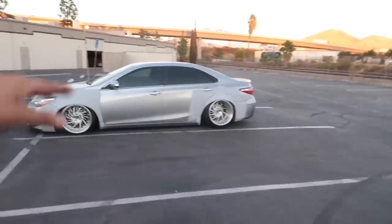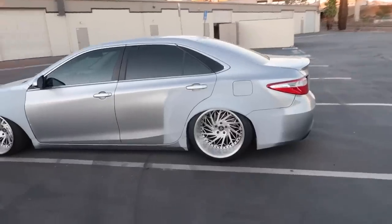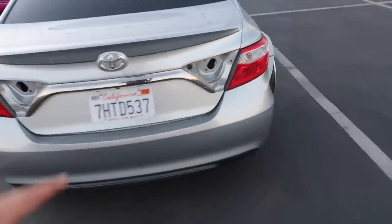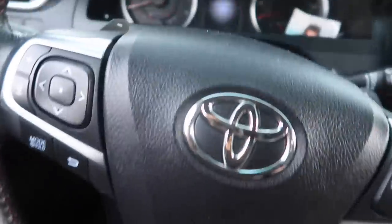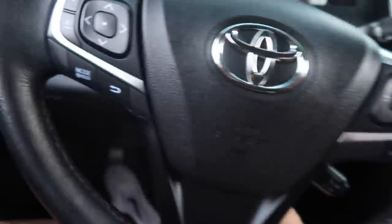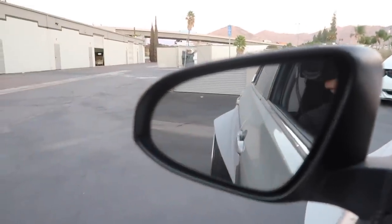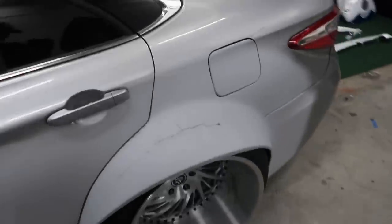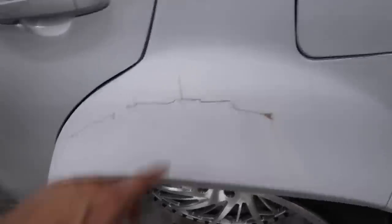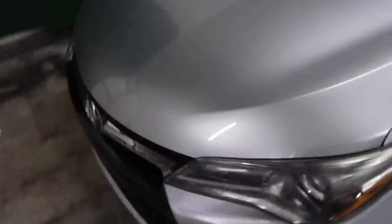We also have the widebody car right here — this one is getting a full color change as well, wrapped in a cardinal red. It has a big show coming up and is the next project to get wrapped. While this one gets wrapped, the Civic will be getting bagged. The widebody is so wide it can barely make it inside the garage — it's rubbing on the sides. The fender also has some cracks, so I'm going to sand it down and rebondo it before we can start the wrap. There's a lot of work left and we have this car for about two weeks.